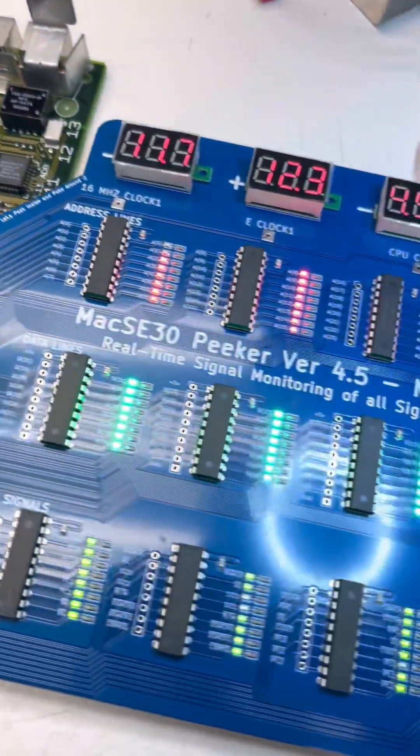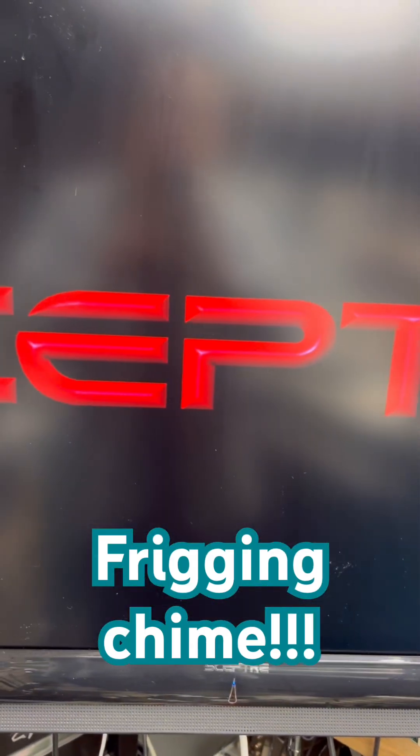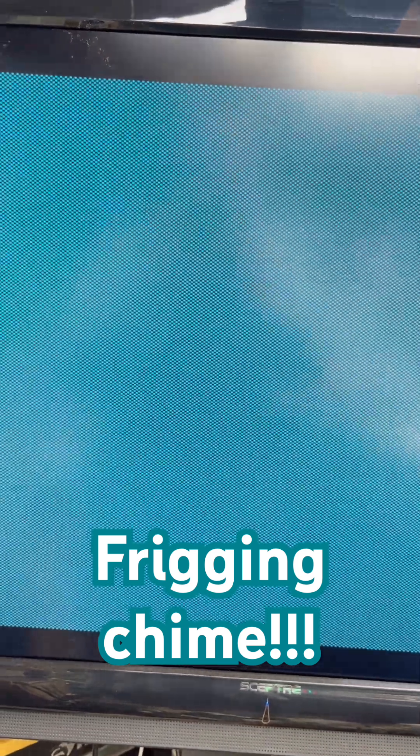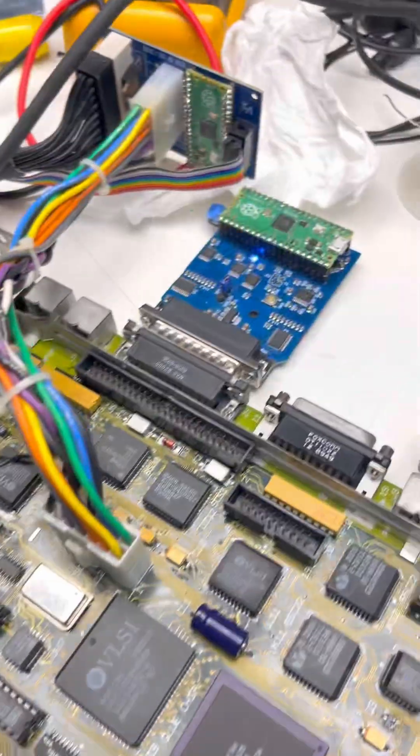Oh yes! We've got activity — we got a chime, and do we have video? Come on, video... Yes! We've got the question mark cursor. All right, we got a flashing question mark, even though we've got a blue SCSI device in.